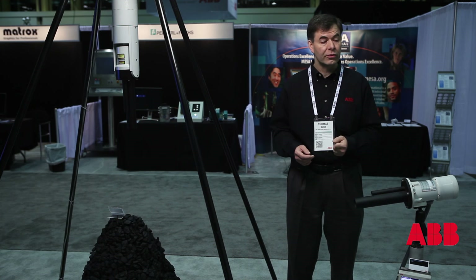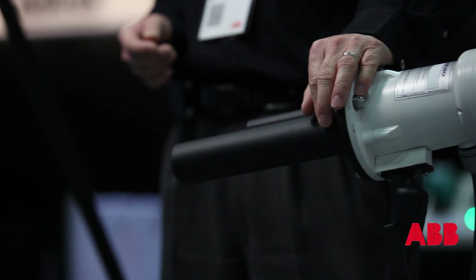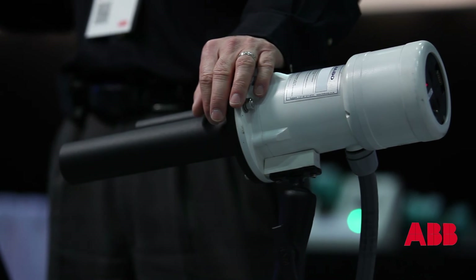It will also measure through dust and through fog. Essentially the rule of thumb is that if you can see it, the LM80 can see it and measure it, and that's how we make level measurement easy.